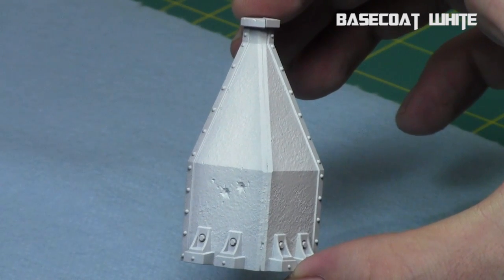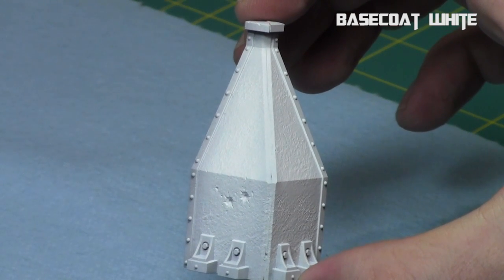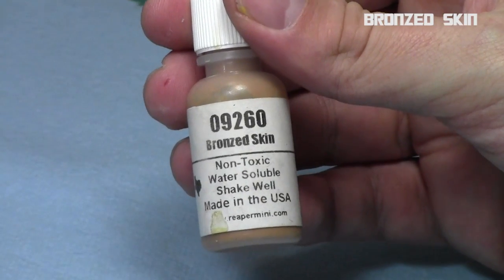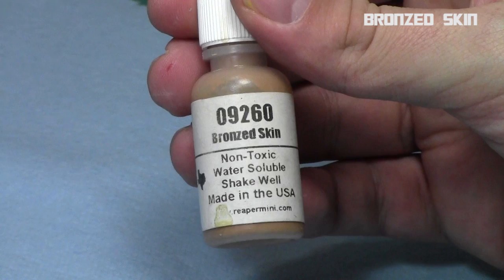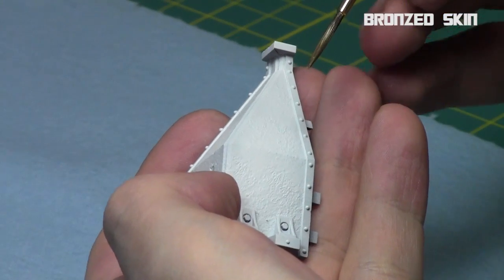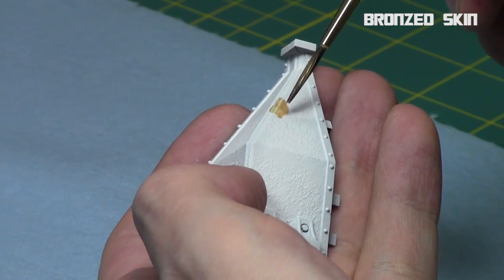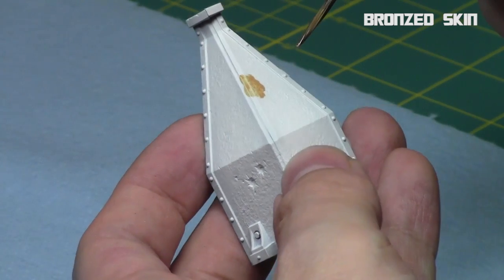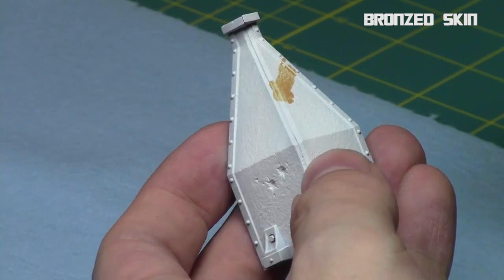We're going to start with a white base coat on this piece of terrain — the same kind we've been doing for the last few weeks — just making it look textured and marble-like. After the white base coat, we start on the bronze skin, which is kind of a caramel coffee color — a very light brown. I mixed it heavily with glaze medium and some thinner so it's very, very thin.